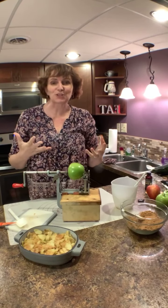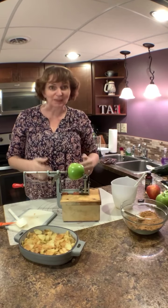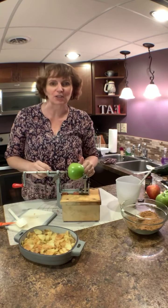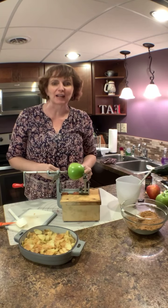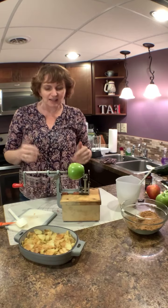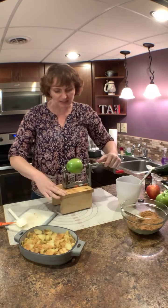Who likes to eat apple desserts but hates having to deal with cutting up the apples? I want to show you something simply easy. This is Pampered Chef's apple peeler corer slicer — it was one of the first items I got in my starter kit 22 years ago, and I fell in love with it because I love apple desserts.